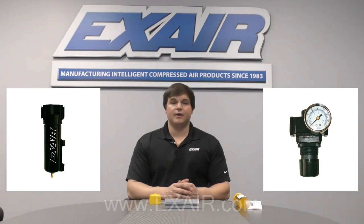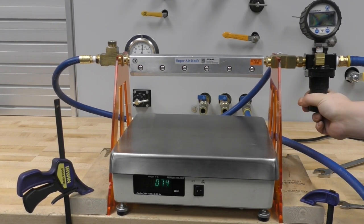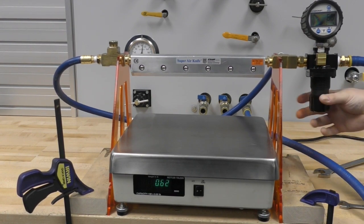If you've purchased a kit, you'll also have received an auto drain filter and pressure regulator. It's critical that the air supplied to the knife is clean, dry, and oil free. With proper filtration at the point of use, X-Air Super Air Knives are completely maintenance free. A pressure regulator can be used upstream to dial in the pressure and fine tune the performance of the Super Air Knife.